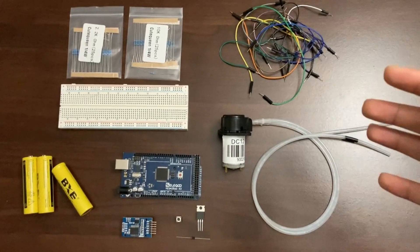Hey guys, do you hate when you forget to water your plants? Well don't worry, because I got you covered. In this video I'm going to be showing you how to make a super simple and beginner-friendly automatic watering system with an Arduino and an RTC module. So without further ado, let's get right into it.